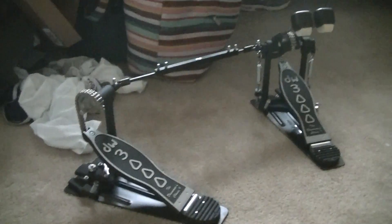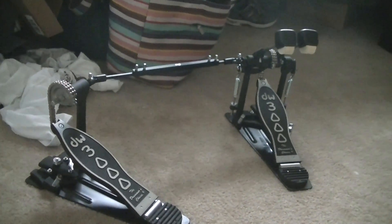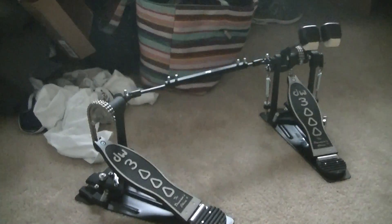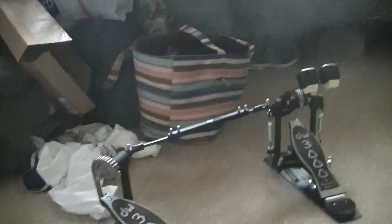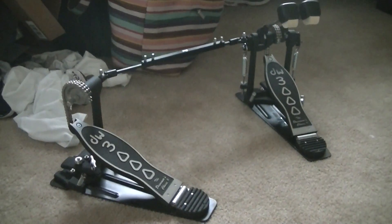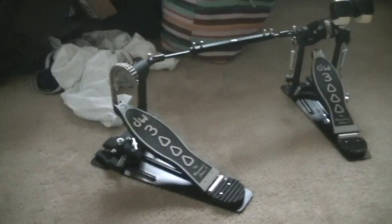I went over to get a Pearl P2002C Eliminator Power Shifter double bass pedal, but the thing is it was used and it shipped from Las Vegas, Nevada over here. So I bought it and took it home and we were planning on cleaning it up.